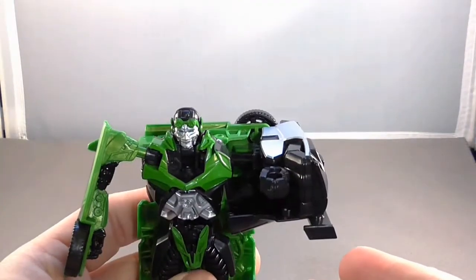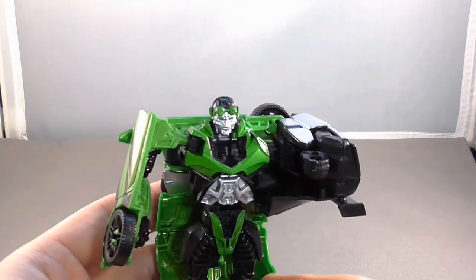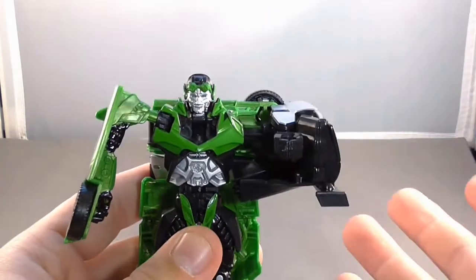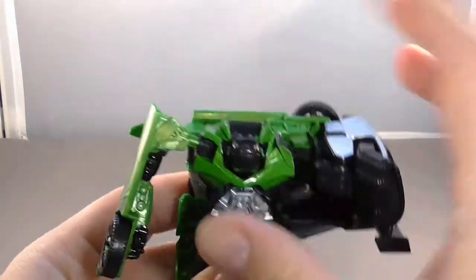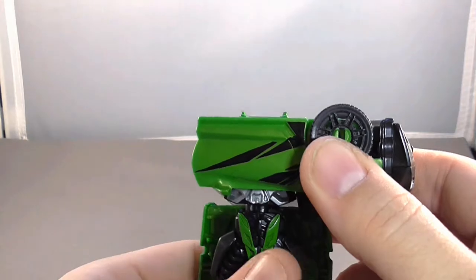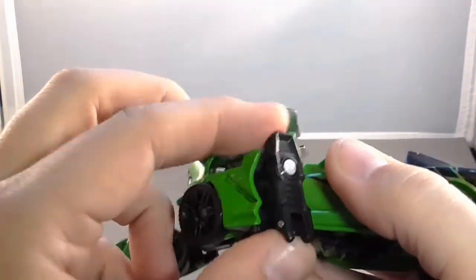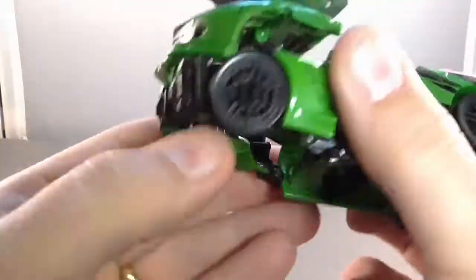When it comes to transformations, I usually turn off the camera because they're generally confusing for me, but since this is the debut of these Age of Extinction figures I figured we'd run through it. It should be easy since this is a kid's line — we'll see how terrible I do. Folding the head down, then moving the arm up and over — it snaps to the back of the car. Then flip it, twist the legs around, bring them down in front, twist the feet back — these are supposed to come down and then twist back, same on this side.